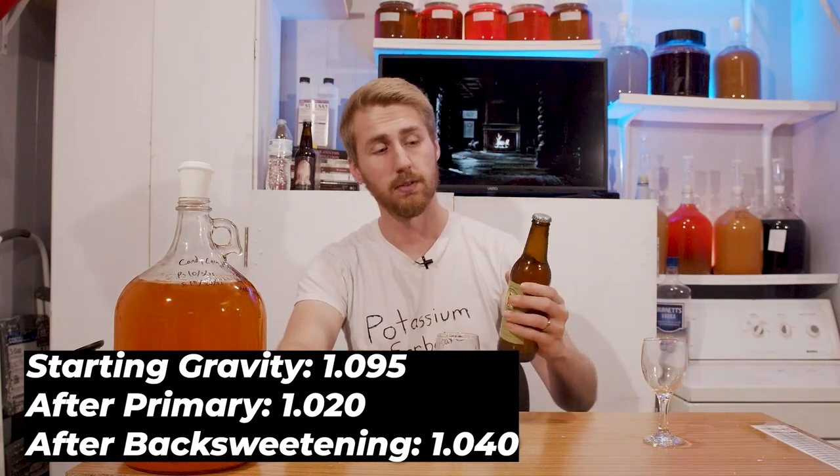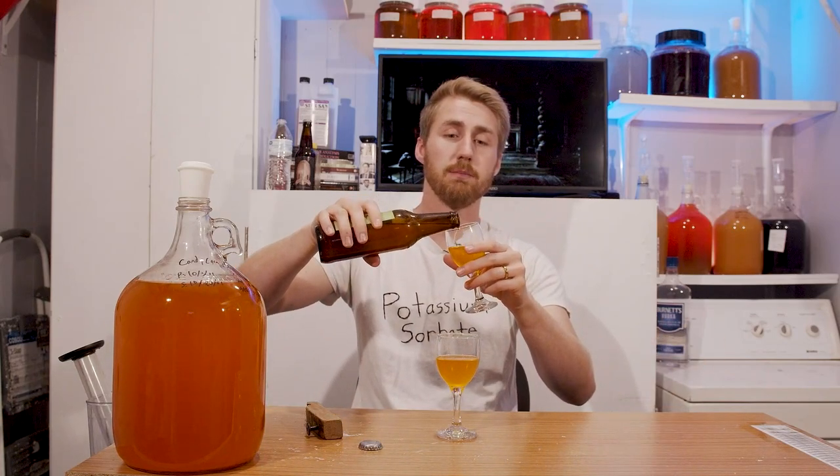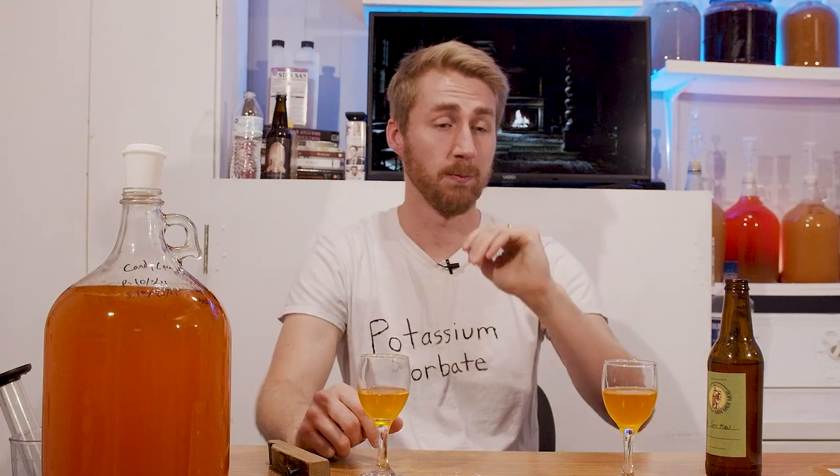I've got two things in front of me. I've got the unsweetened version — this is the one that ended at 1.020 — so we're going to open this up and taste it. This is what it was like before we back-sweetened. It's very thick; the mouthfeel on this is huge. It's got sweetness of course. The floral side honestly takes over a lot of the candy corn. The honey is very strong here too, which is nice. You do get a little bit of that candy corn style to it — it's not super strong, which is interesting. It's kind of on the back of the palate.